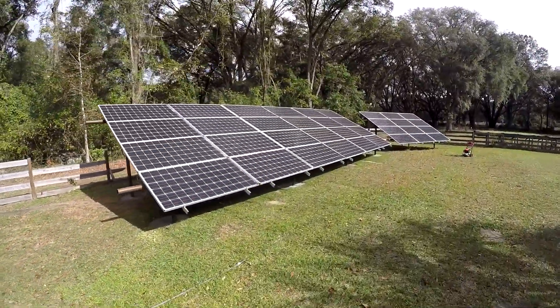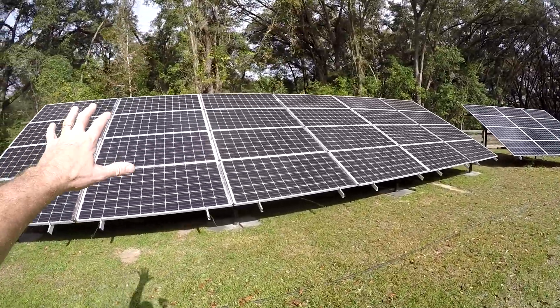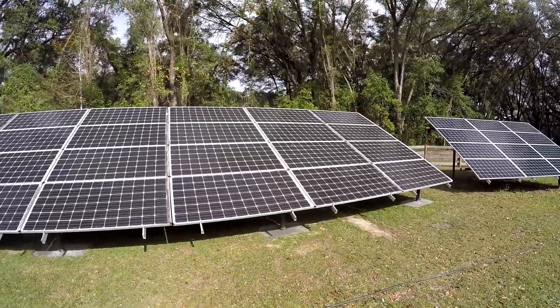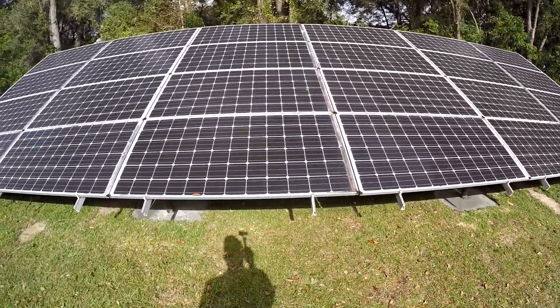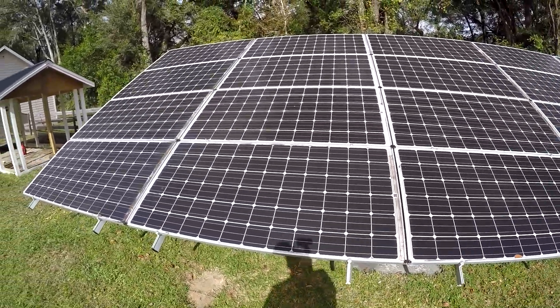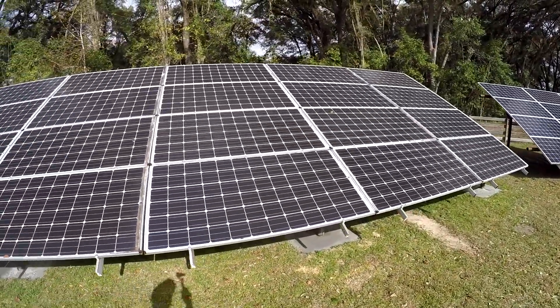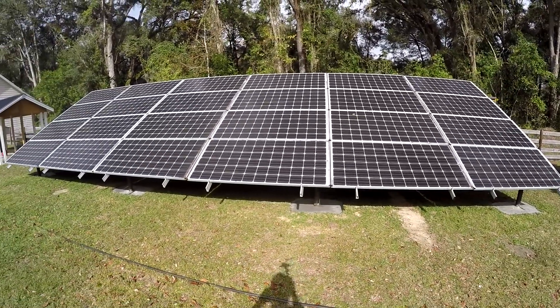Alright guys, so this is the array — 24 panels. 12 on this side go to the left-sided controller, and the 12 on this side go to the right-side controller. And you can see that they're all really dirty — haven't been cleaned in at least four years. I just took them off the roof, that's why. But now we're going to clean them up and let's see what the difference looks like.